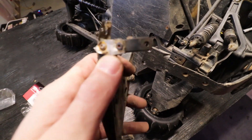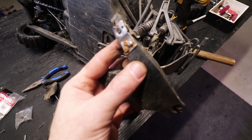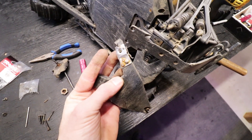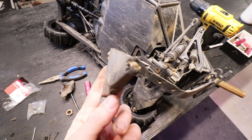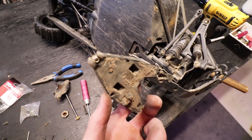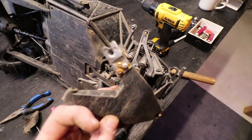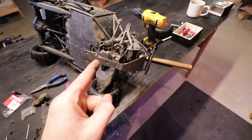Alright guys, so I'm actually finally changing this A-arm. I've ran this A-arm since last April like this — this little repair job I did. I put this repair job on there and it held up, and you can see the end there is broken off. I mean, it kept popping out. I always just snapped it back in and it kept working. But it's finally time to change this A-arm, and that's what I'm doing. I'm going to get this changed and then we're going to get this thing out and play with it because I'm tired of working on it.